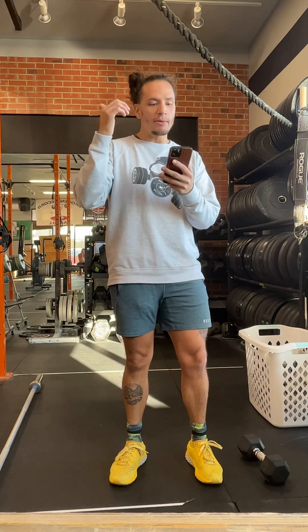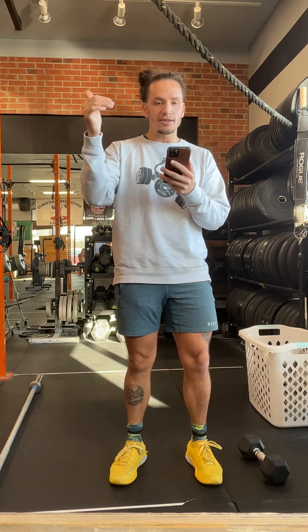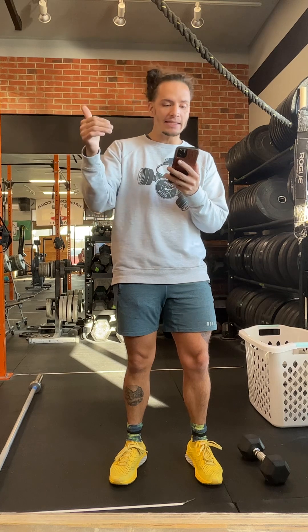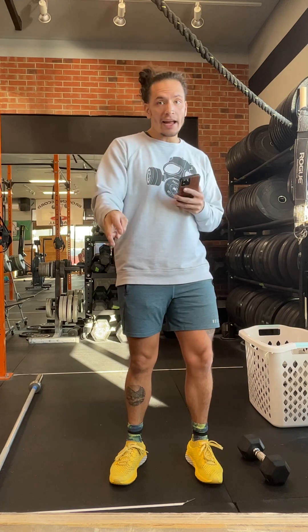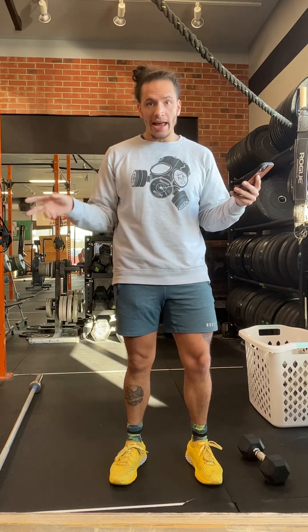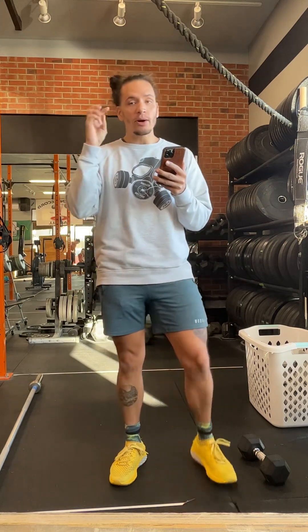I'll go over the brown athlete rep scheme: 42 deadlifts, 42 bench press, then 30 deadlifts, 30 bench, then 18 deadlifts, 18 bench — rest three minutes. It's a you-go-I-go format and you can switch whenever you want. Only one partner is working at a time.